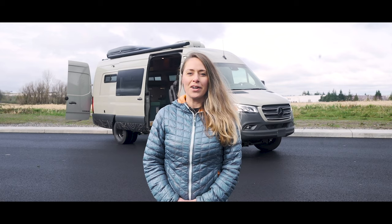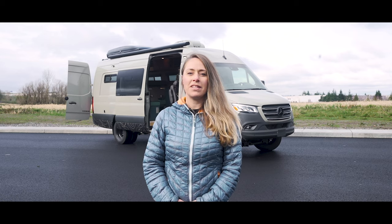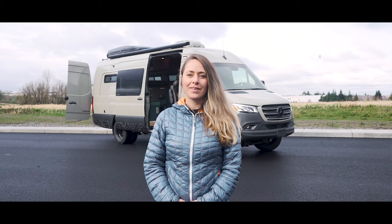And that wraps up our tour. Be sure to subscribe to our channel to keep up to date with the team at Outside Van. See you on the outside!